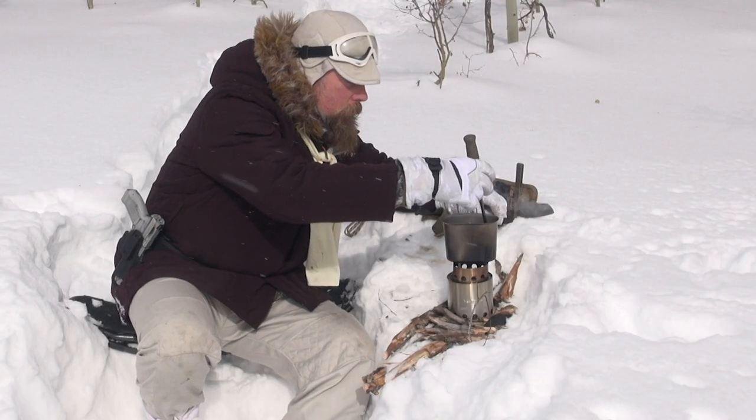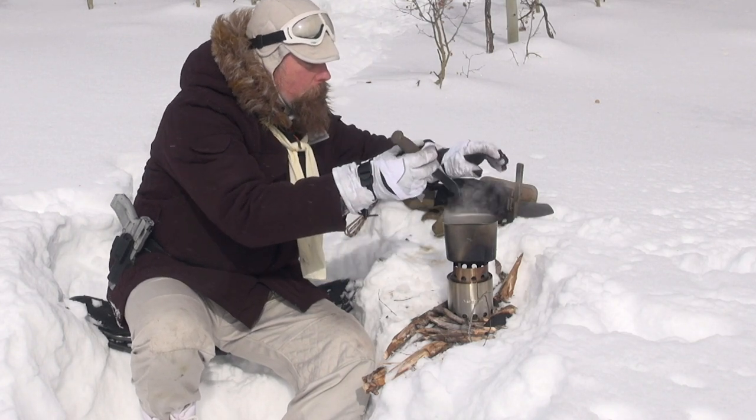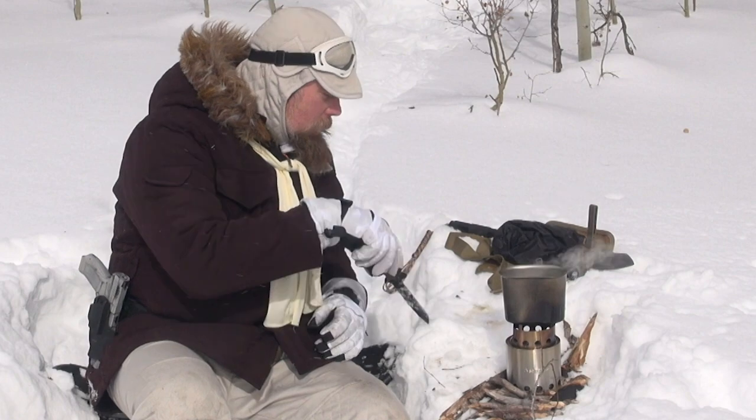How are you going to stir it up, you ask? What did I tell you before? It's always good to have a fixed blade knife. How do I clean it? In the snow.